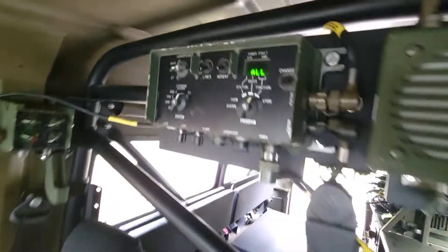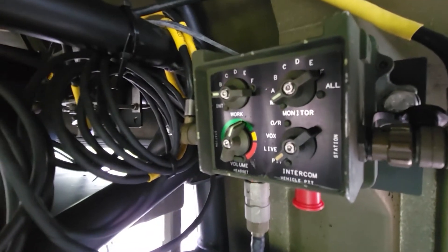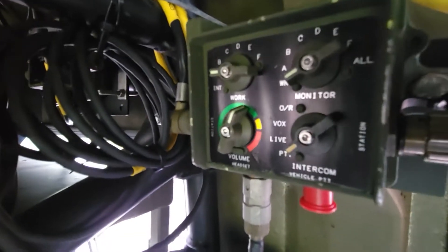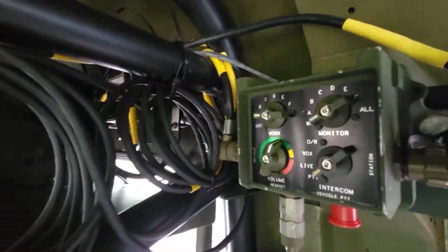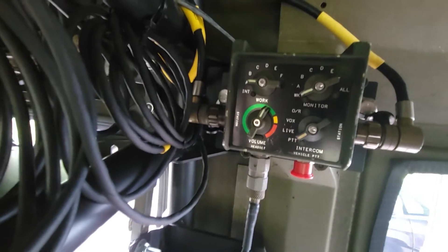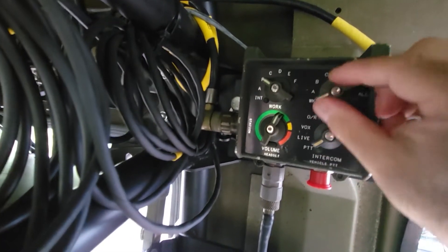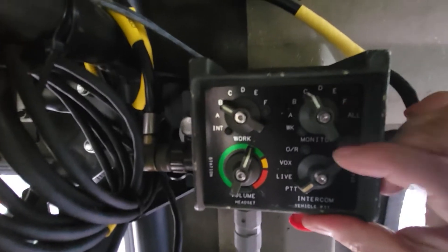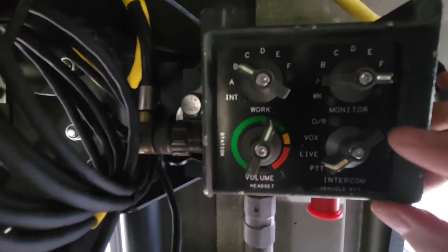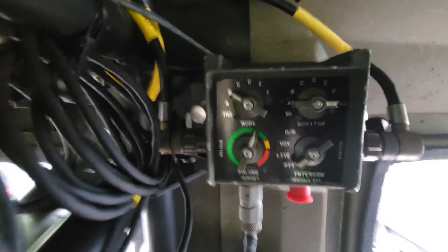That's the Master Control Station. Right above my head as I'm driving is the full-featured control station — the crew station, we'll call it — for the driver. This allows me, while driving, to decide which radio I want to transmit through and which radio I want to monitor or receive from. You can see the word 'monitor' down there, or 'all,' so you can listen to all radios simultaneously.